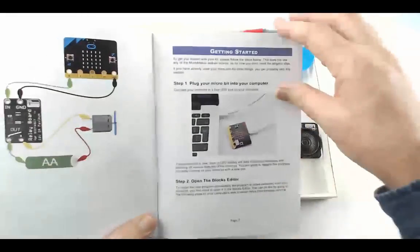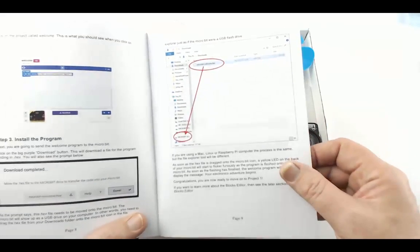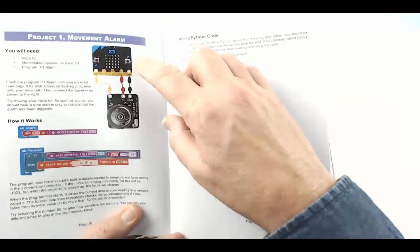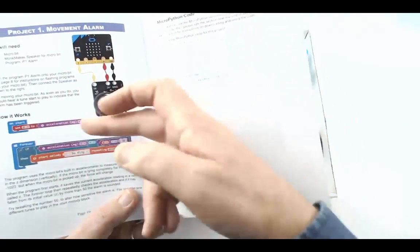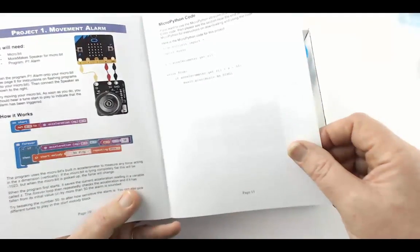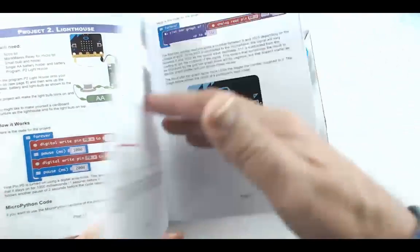There are instructions on how to get started with micro:bit, how to plug it in, how to open the blocks editor, and how to transfer a program onto the micro:bit. For each project there's a wiring diagram showing how to connect the boards or other parts using alligator clips. It also has the code you need — you don't have to construct it in the editor; you can fetch it as a download or open it in your browser. Finally, there's a description of the code and the MicroPython version for that project.